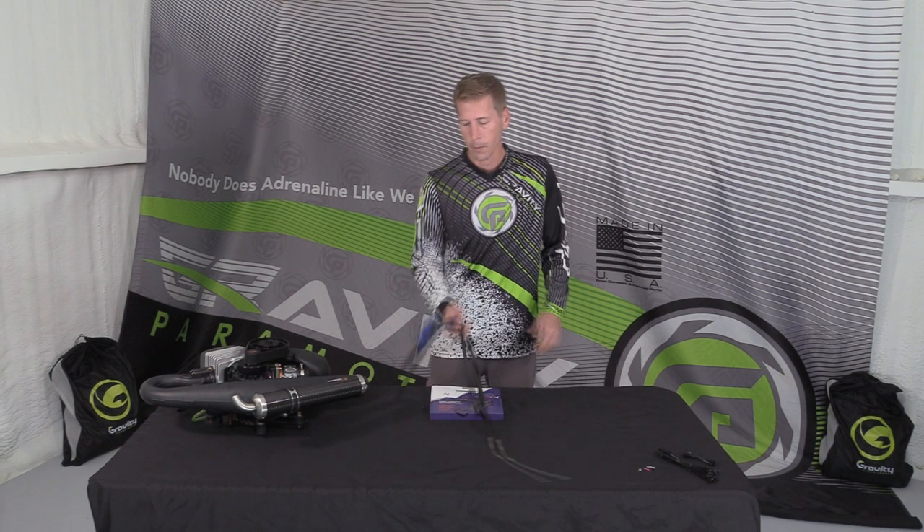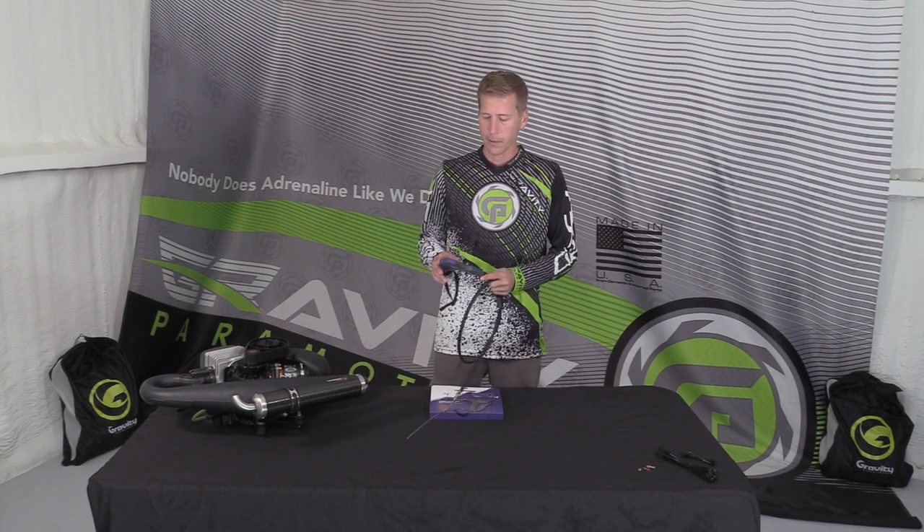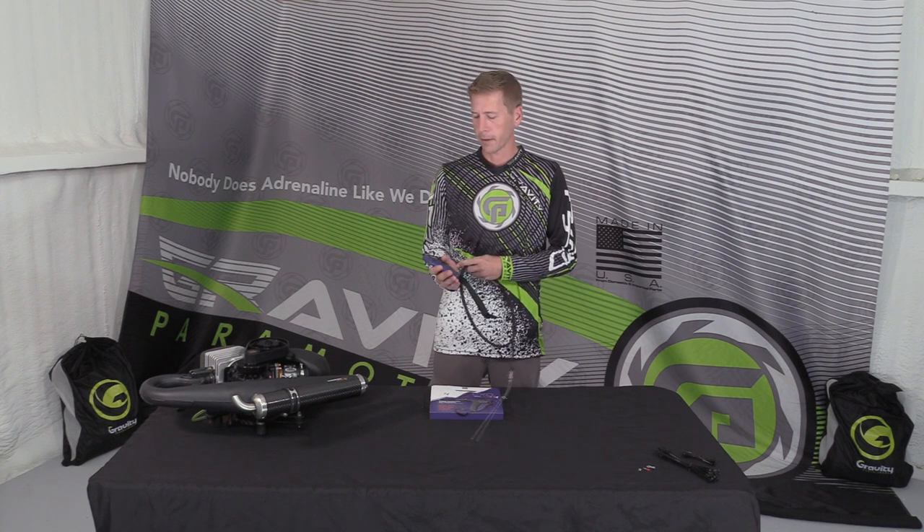Hi guys, Bill of Glitter Sports. We're going to take a little bit of a look at the brand new XO throttle from the makers of the Chameleon.